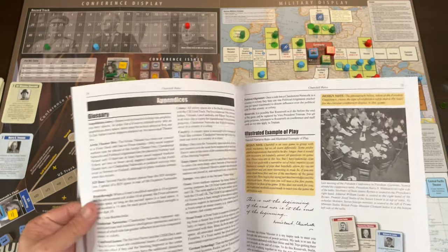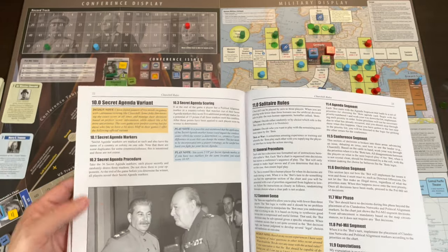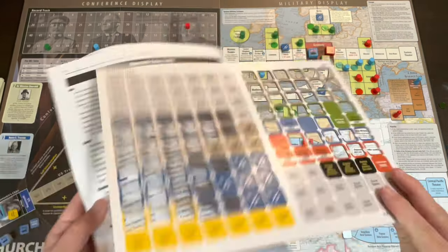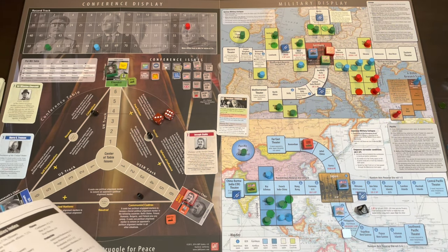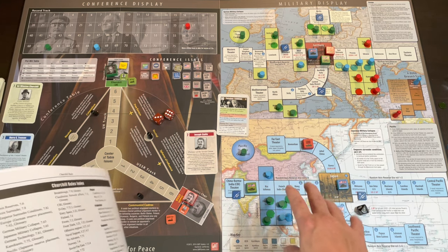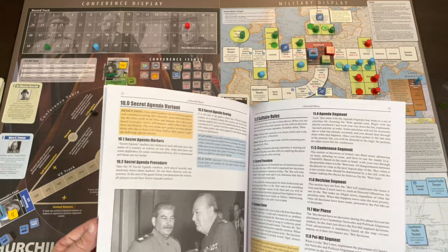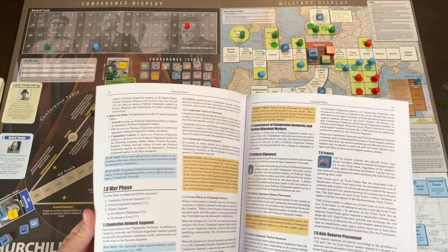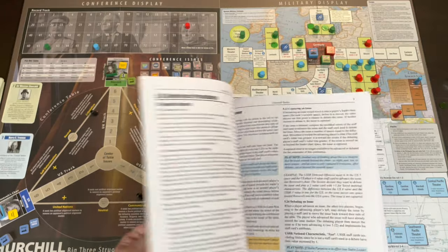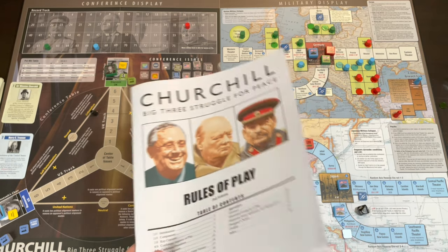The solitaire rules are about one page — on page 23. There's also a secret agenda variant, which I'd say is really for multiplayer, where each side gets three secret counters worth five points each if you control that region — the political and clandestine side of the game. Overall it's about 17 pages of rules, dual column, legible, with designer notes and play notes. Relatively easy to get through.